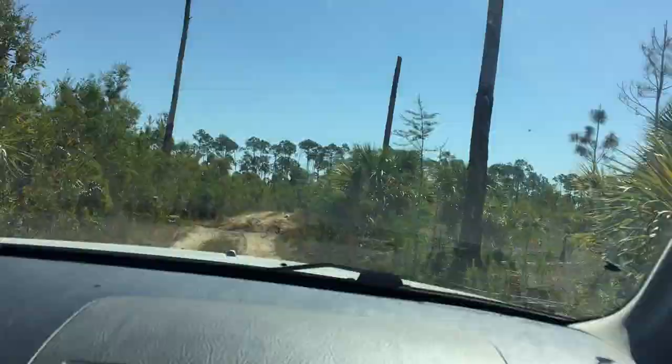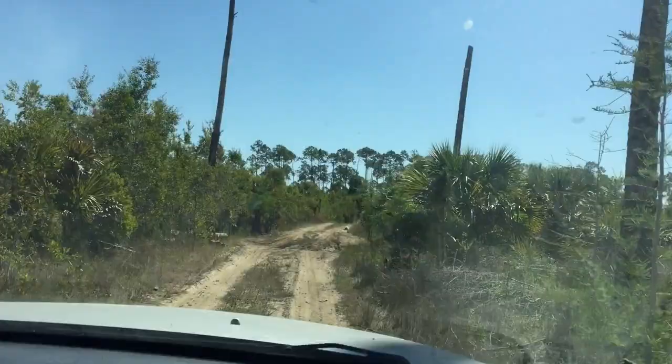It kind of feels like we're in the jungle right here. What did you hear over there? I heard some sort of something creaking on the branch over there.